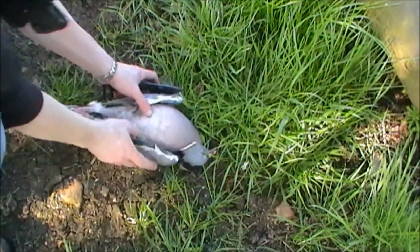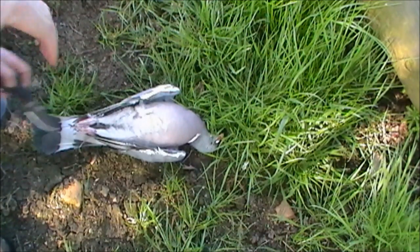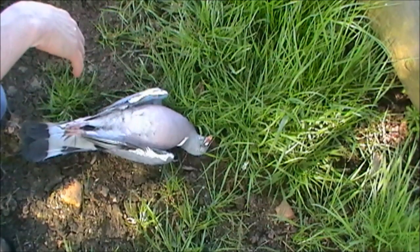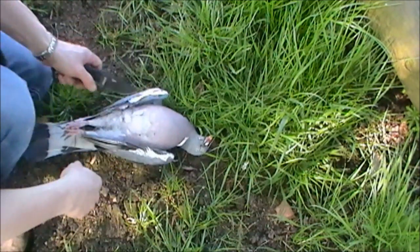What I'm interested in with the pigeon is just taking the breasts off and eating those — there's nothing else really worth eating. What I'm going to do with the carcass is, there's a buzzard around here who's been here for a while, so I'll put the carcass out in the field and he or she will benefit from it too, so nothing will be wasted.